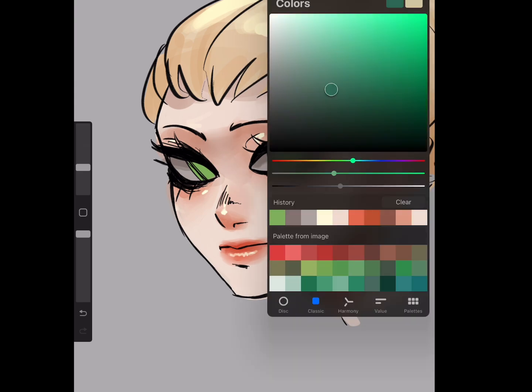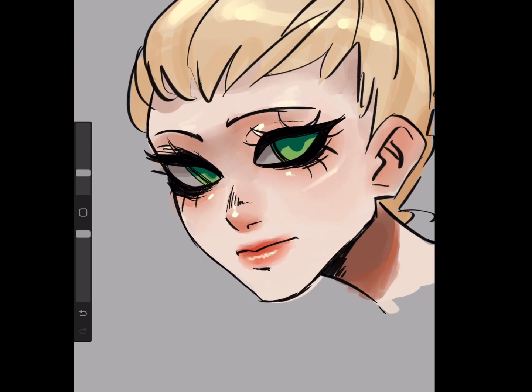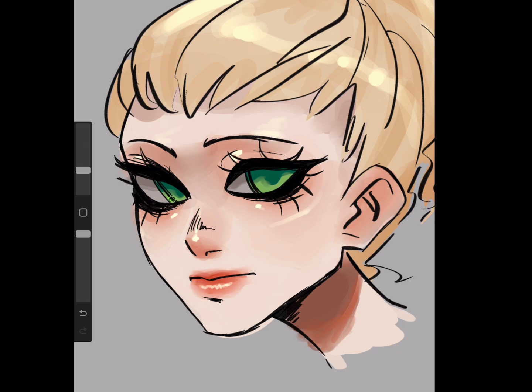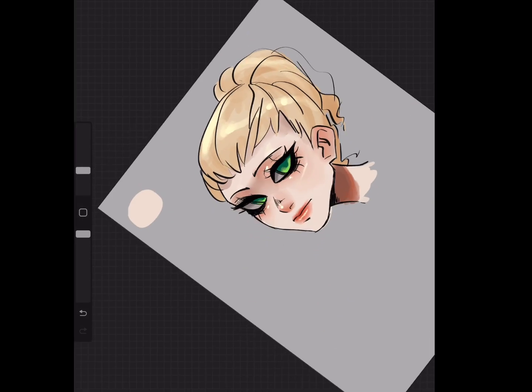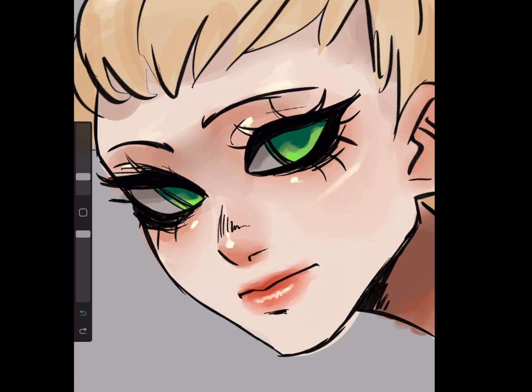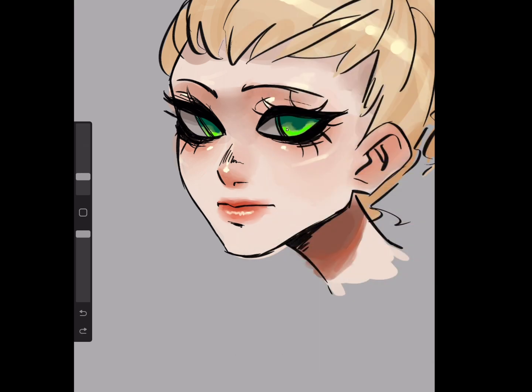For the shadows on the iris, go into a very saturated blue-green color and apply it right where the pupil meets the top of the eye. Blur a little bit at the top, but not really where the pupil is too much. Then go back to the yellowish-green, make it just lighter and more saturated, and do some areas at the bottom for highlights. You can also go really saturated and do a highlight at the top, and then go more yellow and very light for highlights at the bottom too.